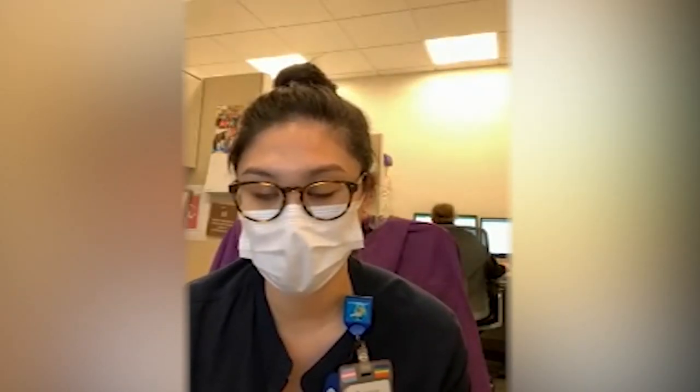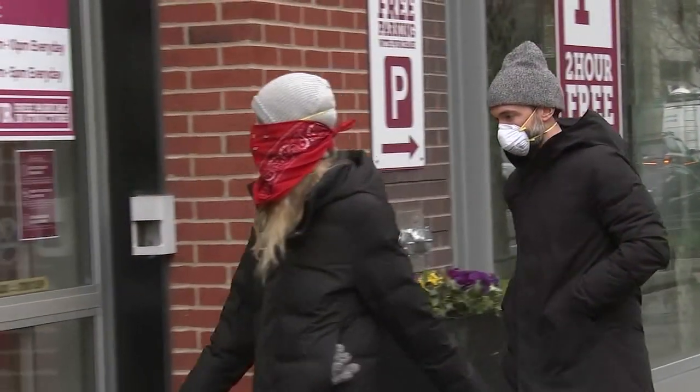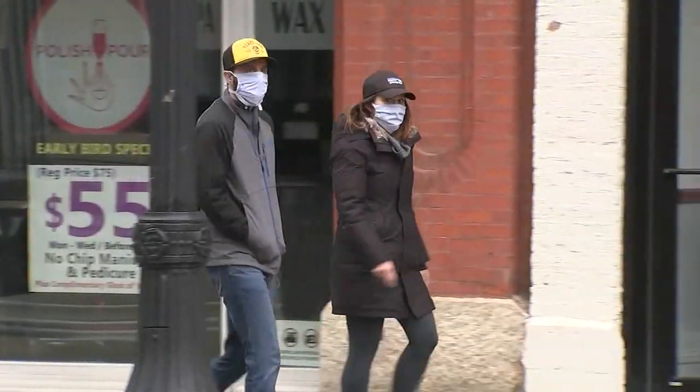We're all going to have to get used to wearing face masks in public. That's why it's so important that we understand exactly how to wear them properly for our protection and those of others. In this time of coronavirus, Katrina Espiritu, an infection prevention specialist at Lurie Children's Hospital, says wearing a face mask is becoming our new normal to help keep everyone safe.